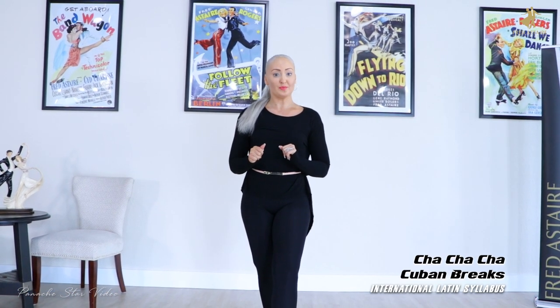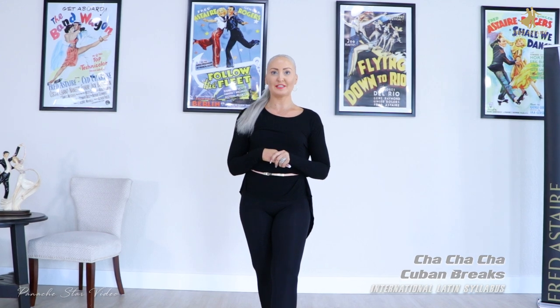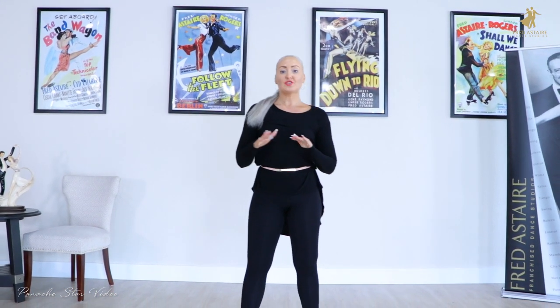Hi guys, this is Neil Loretta. I'm a dance director here at the Ferdister Dance Studios in the South Little Region, and I'm here today with you doing a cha-cha-cha. We're going to talk a little bit about the Cuban Breaks, which is one of our favorite steps in the cha-cha and very, very famous.